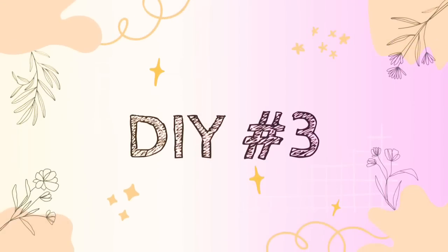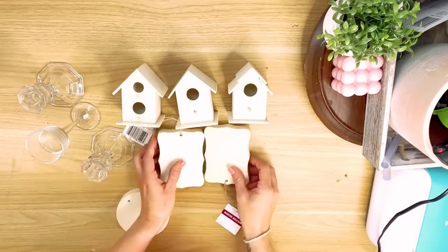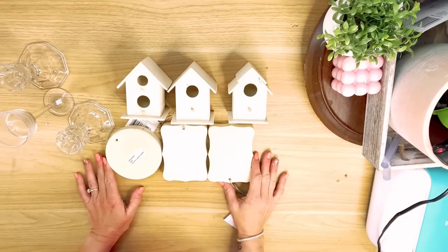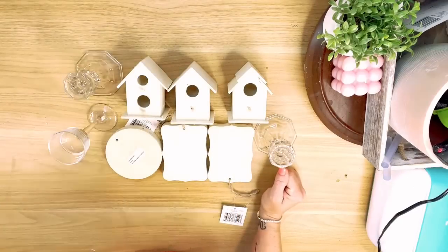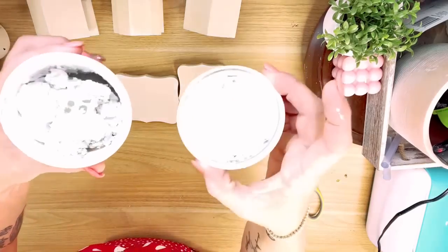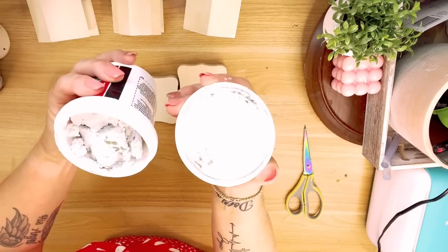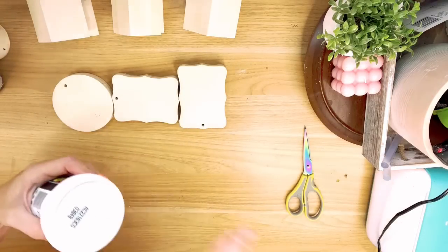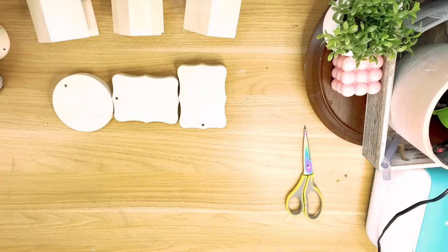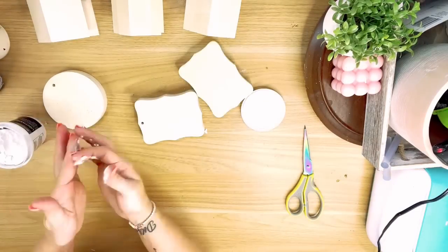DIY number three. For this one, I grabbed three little birdhouses from the Dollar Tree along with three of their chunky wood cutouts and three candlesticks. Now, first I wanted to mention this putty plaster — it actually molded inside the cup, which I didn't even know it could do. I had added water to it on a previous project and it molded inside the container. Just thought I'd mention that.